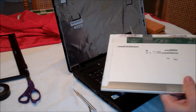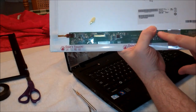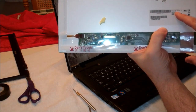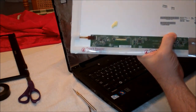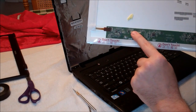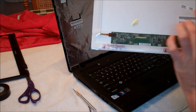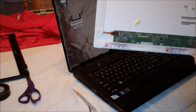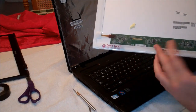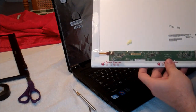Now if you're needing a replacement screen, I'm not saying this is the model you need — you'll find the model number right here on the screen itself, and that's exactly what I ordered. You also need to know where your screen connects. This one connects at the bottom left; some are bottom right. If you get the wrong one, you can buy an adapter for about $15, but if you just order the right part to begin with, it will fit perfectly.